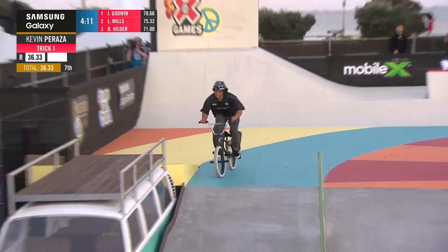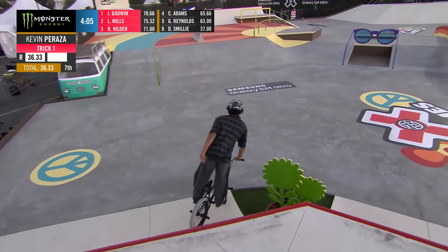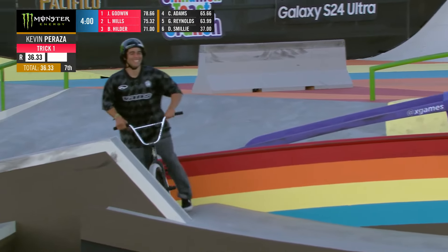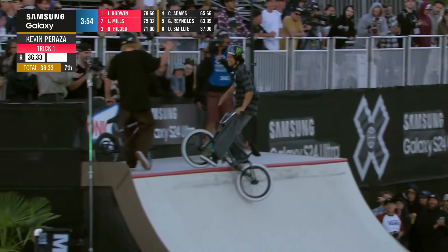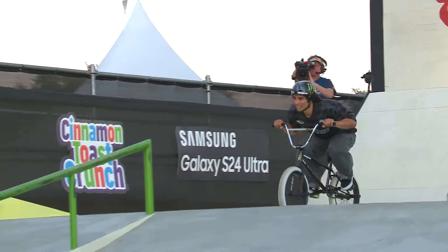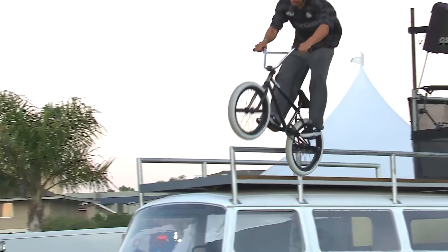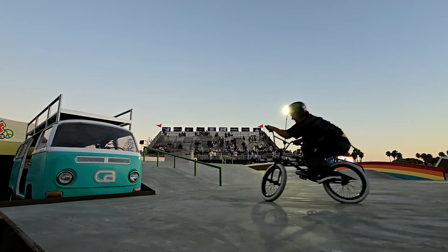Here's the pegs to 180 switch down tail whip — perfect! Oh my god, what a reaction! It was beautiful, landed it no problem. In the replay you can see he's doing regular pegs, a double peg, and then 180 switch down side tail whip, landing it perfectly right to the pedals. Look at that pause, and then he kicks the bike — catching pedals clean. You can't ask for it any better than that.